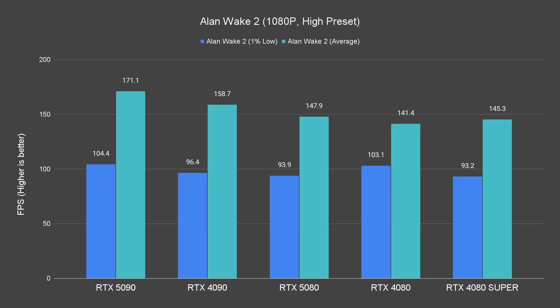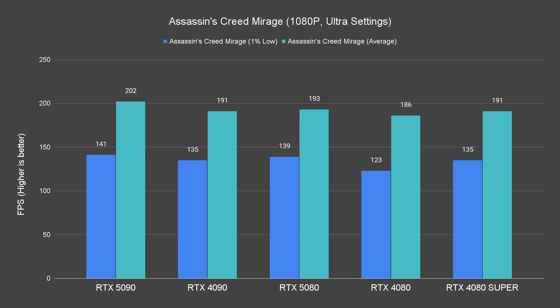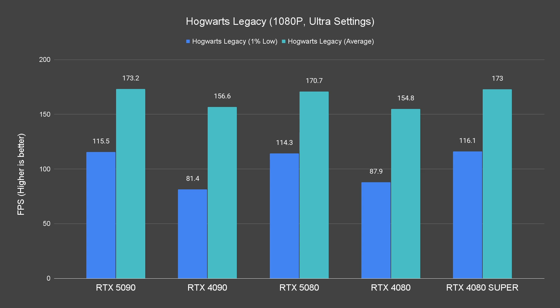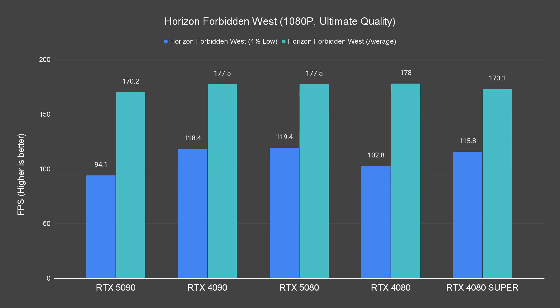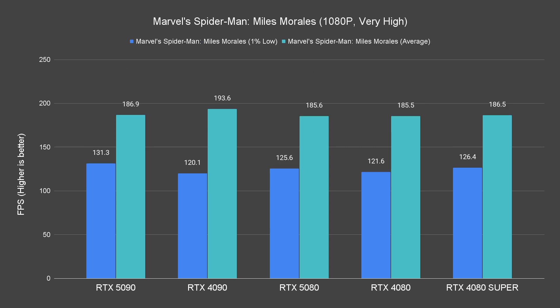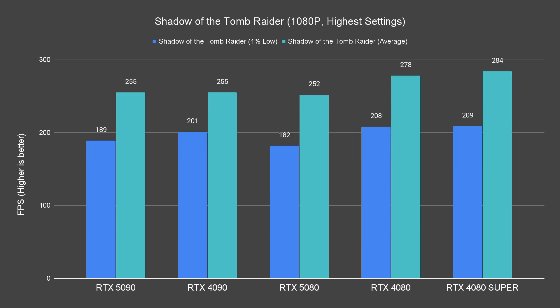In raster performance, we can see the new RTX 5080 outperforming both the 4080 and 4080 Super in most scenarios, though not by much. At 1080p, which is heavily CPU bound — and honestly, no one will be gaming at 1080p with an RTX 5080 — we should probably skip this resolution in future reviews.